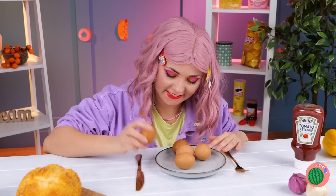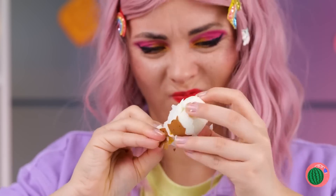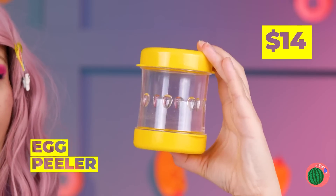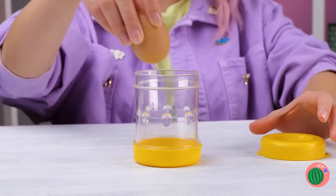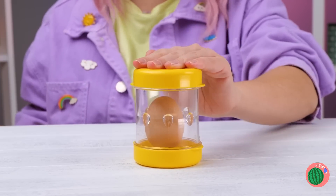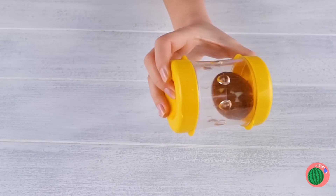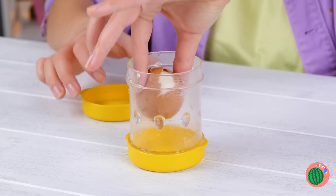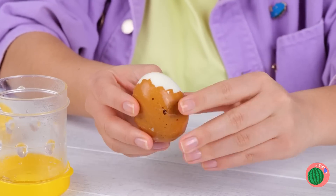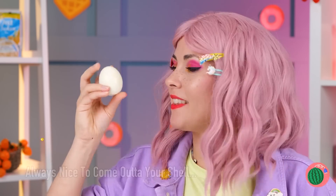Hard-boiled eggs are delicious, but peeling them is a different story. Nah. Unless, of course, you've got an egg peeler — which we do. Good for us, so convenient. Just give the egg a good shake and look — the peel comes right off. Just like that, it's all ready for dinner.